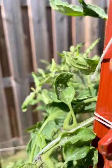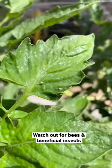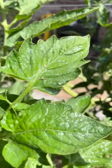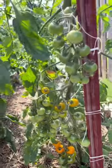Apply the soap spray to the tops and bottoms of your leaves as you find pests. Keep an eye out for pollinators, though, as they're beneficial to your garden. Continue to apply this as needed to keep away the troublemakers in your garden, and your tomato plants will thank you.